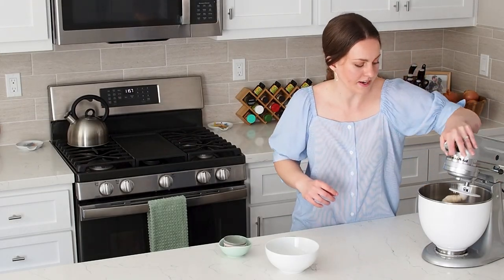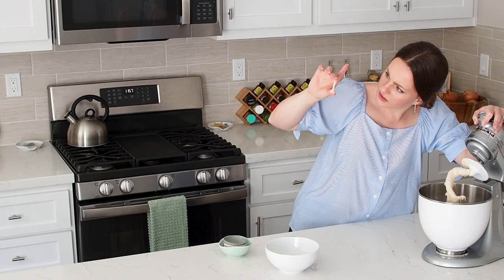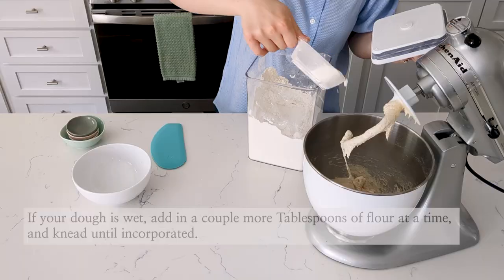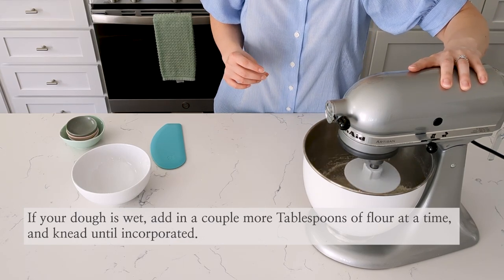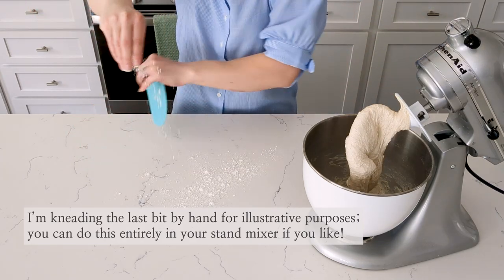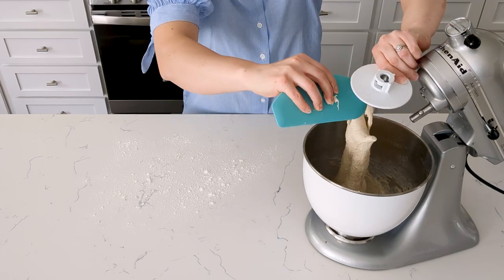After about eight minutes of kneading, you can see there is definitely gluten development here. Stick a little bit between your fingers — you can see it's stretchy. It's got pretty good gluten development already but it looks a little bit wet, so I'm going to add a little bit of extra flour, sprinkling in a little bit at a time. Once it's mostly incorporated, I am going to turn it out onto my counter and do the last little bit by hand.